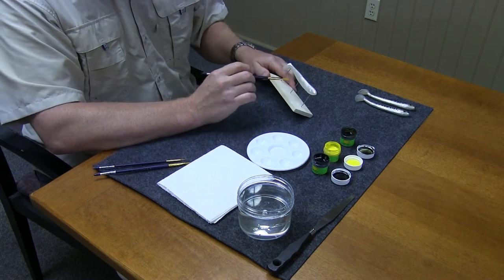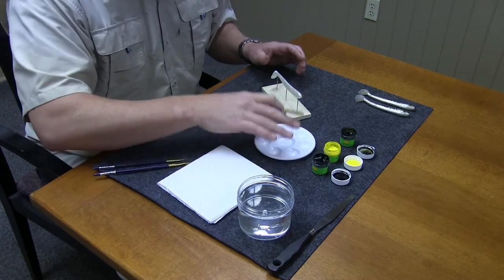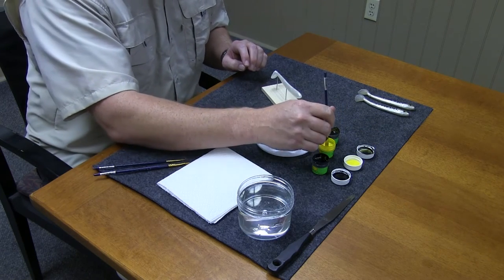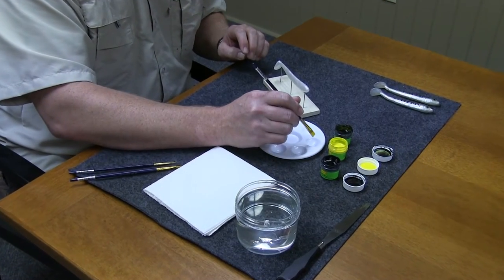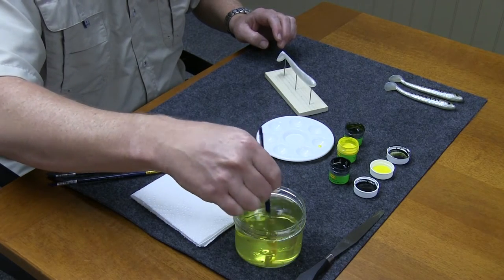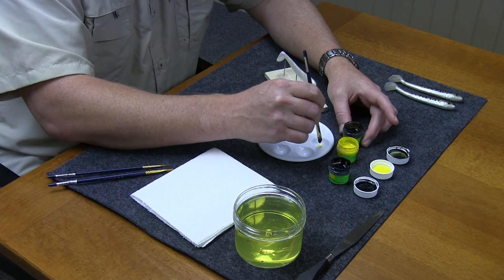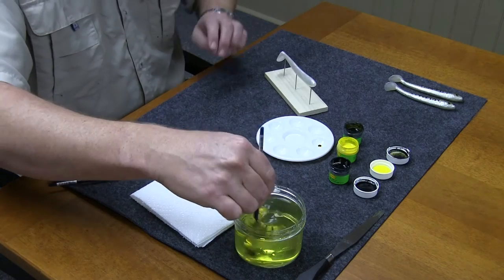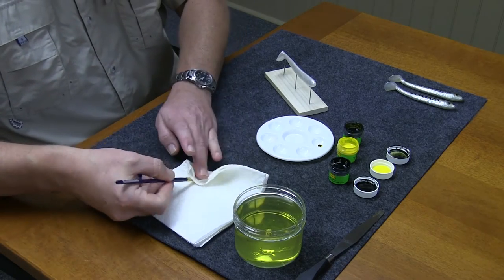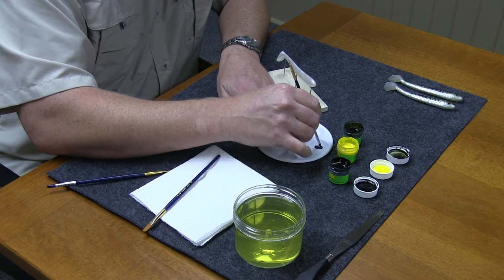The first step we want to do is get a little bit of light color down low. For that, I'm going to use a little bit of yellow and a little bit of the watermelon color. I'm just going to mix equal parts — one drop of each color. When I mix those together, it's going to look like an ugly green, but once we get it on the bait it's going to make a nice green-gold color that I'm looking for. One drop each of yellow and watermelon, dry my brush off, and I'm just going to use the end of the paintbrush to blend those together real quick.